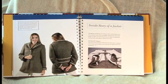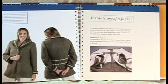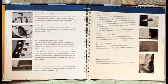Then here's the inside story on a jacket. People never know where to interface, where to use stay tape. You can take a look at all these pictures and it tells you exactly step by step what to do.